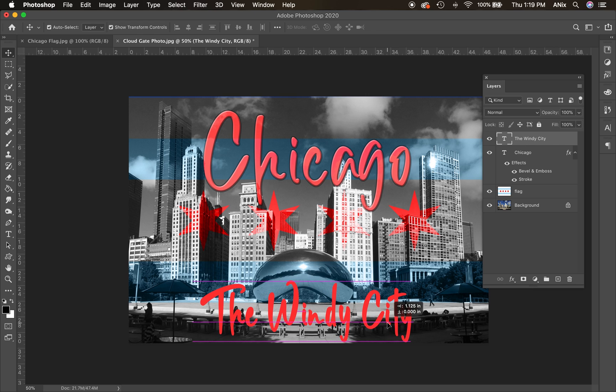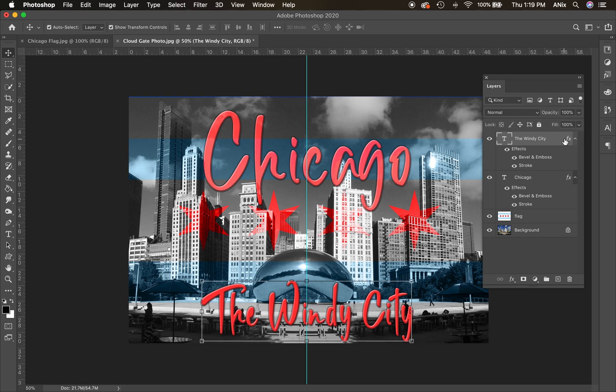Soon we'll talk about rulers — right now I have rulers and guides out. I can pull a guide from the ruler to find the exact center point and make sure elements are lined up. This will not print; it's just a guide. Now I'll option-click the FX effect and drop it onto this new text layer — option-click duplicates the effect. It transfers the layer style but not the layer mode. And that's your Chicago City postcard — pretty quickly you made something fantastic. Thanks for watching.